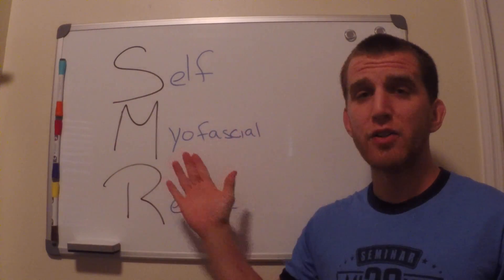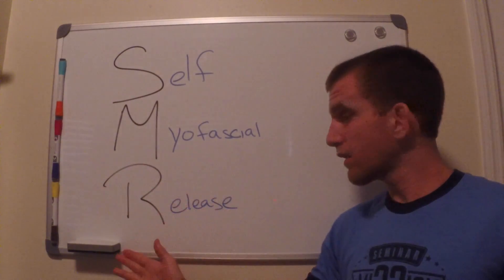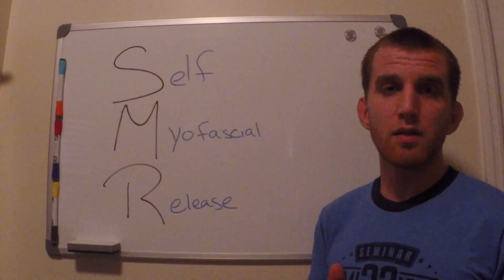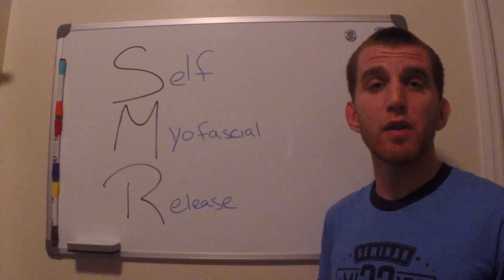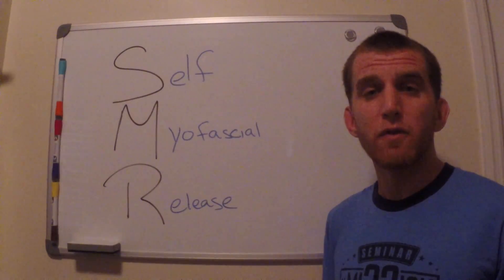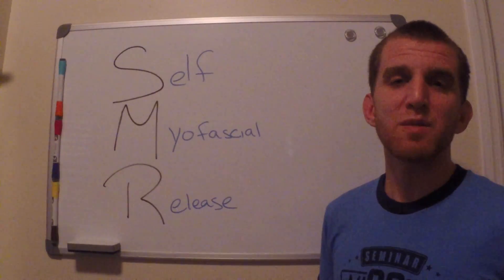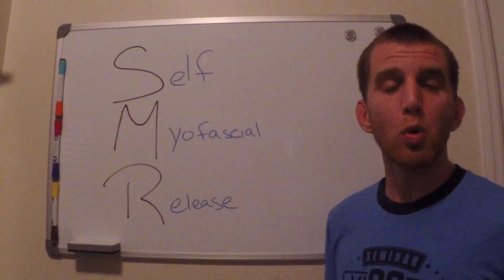Self Myofascial Release — you massage the muscle and release all the tension within it, until you release all that lactic acid buildup within your muscles, causing you to feel a little less sore. You will still feel sore, but it won't be as bad as if you didn't do a foam rolling session.